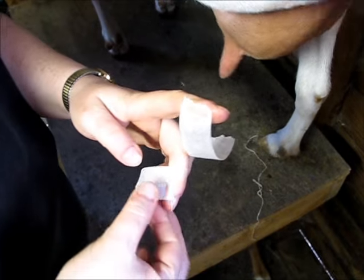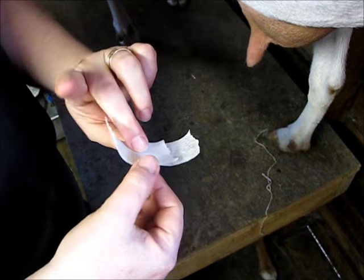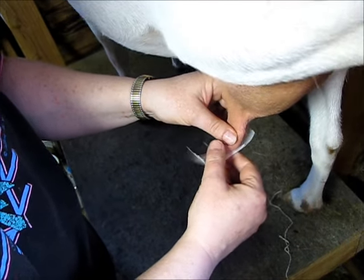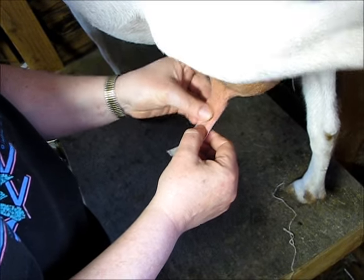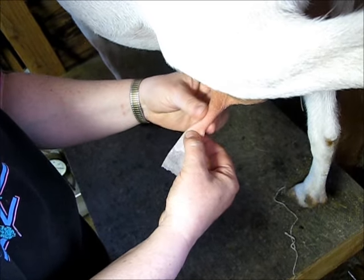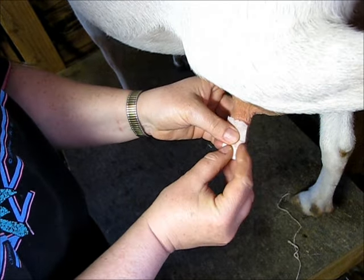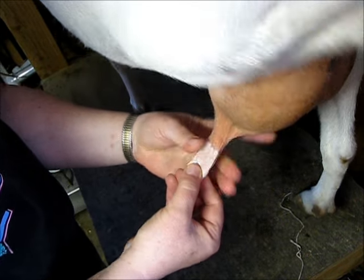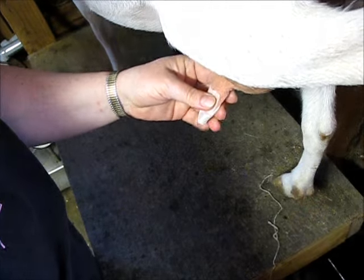So for Fort Knox, I like to put four layers of tape on. You always want to kind of stretch the teat out a little bit when you put the tape on, smooth it on. I fold the corners — yeah, mush them in.